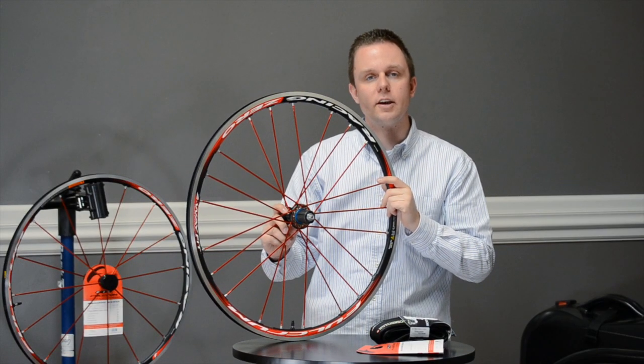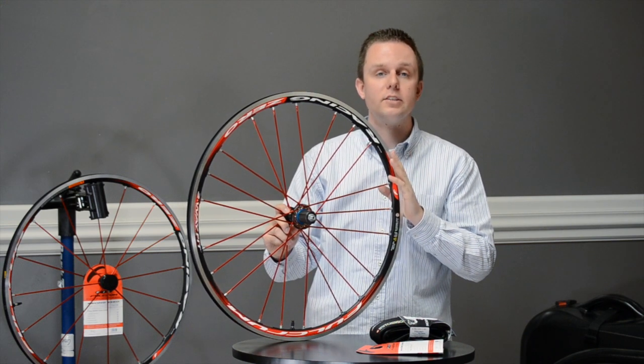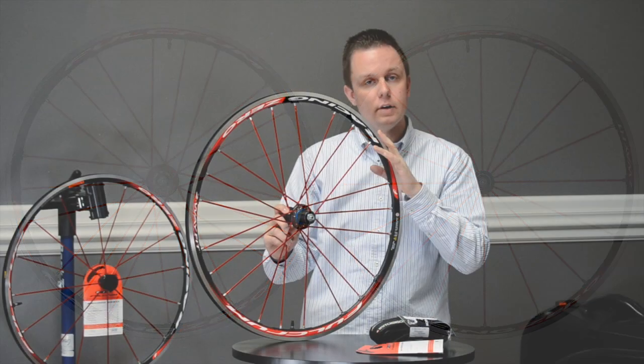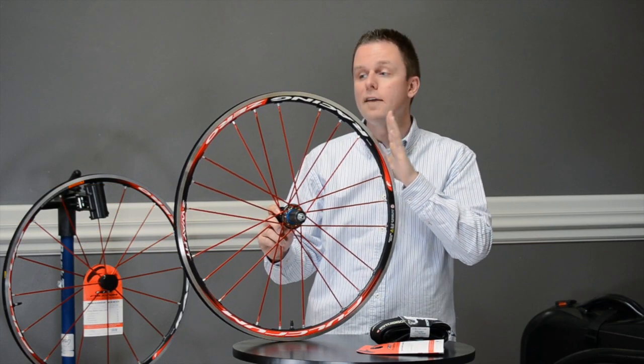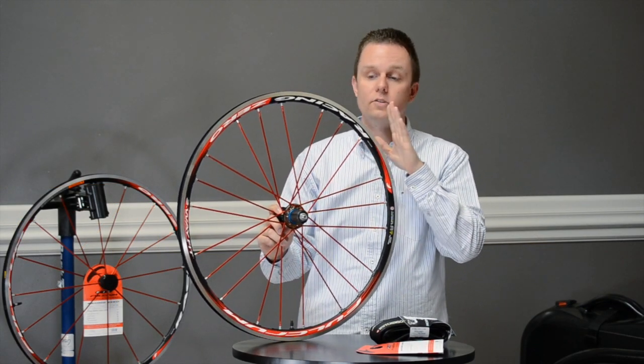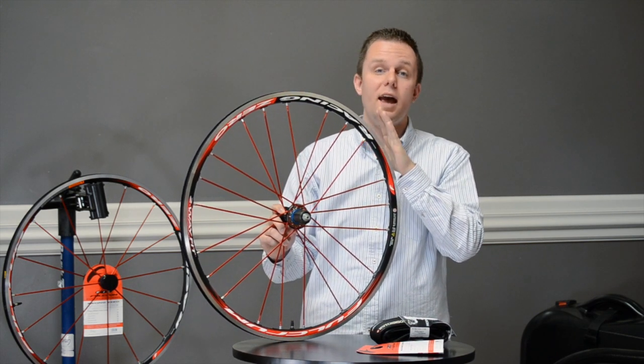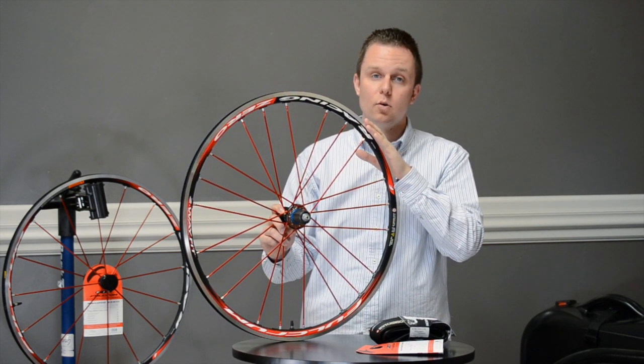Hi, I'm Rob with We Keep You Cycling, and today we're looking at the Fulcrum Racing Zero Two-Way Fit. Fulcrum is built by Campagnolo and was launched in 2004. The Racing Zero Two-Way is their pinnacle aluminum wheel, packing a whole bunch of technology and famous Campagnolo build quality.